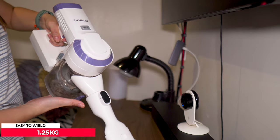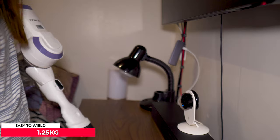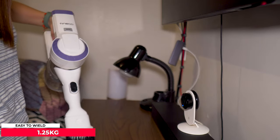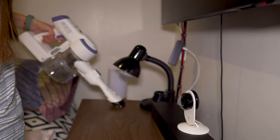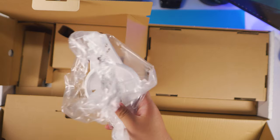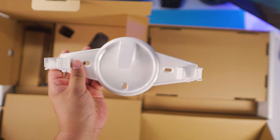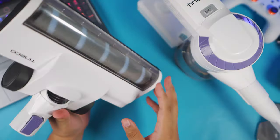Another nice feature of this vacuum cleaner is that it's lightweight at only 1.25 kilograms, which is lighter than your average vacuum cleaner. You'll still feel it in your arm though, as my wife experienced. It also comes with a wall bracket where you can just hang it up after cleaning, which is pretty convenient.